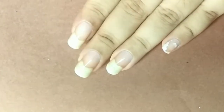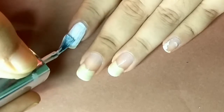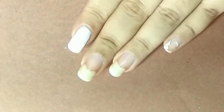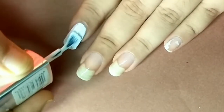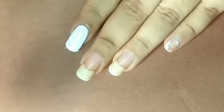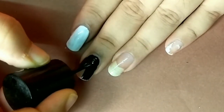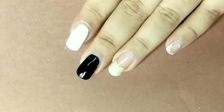I'm going to be using three different base colors because I'm experimenting for you guys — sacrifice! I'm using white for the index finger, applying two coats to get the opacity I want. Black for the middle finger, and yellow for the ring finger.